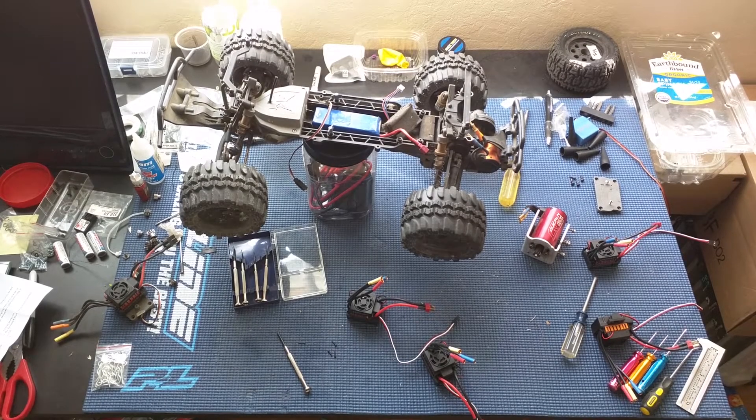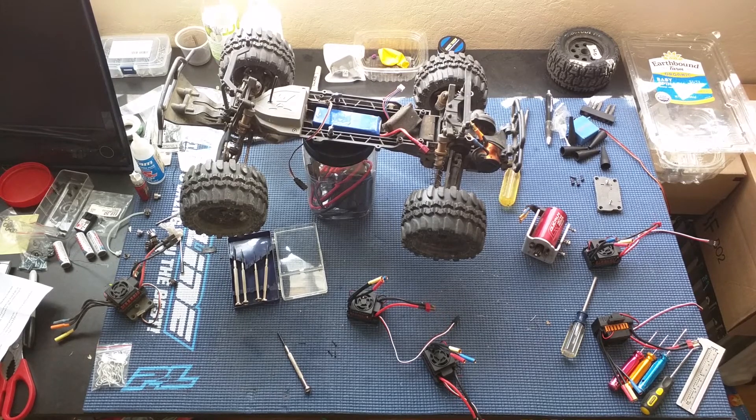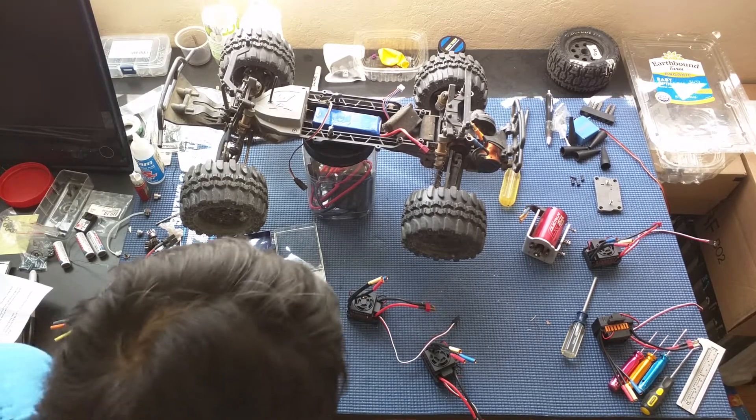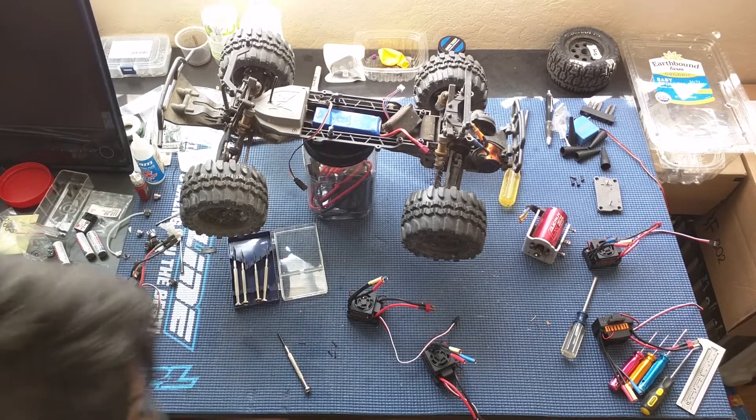Welcome to another episode of Racing to Learn. We are a nonprofit that uses radio control to get kids excited about math and science. Today we have some ESCs that we're looking at.